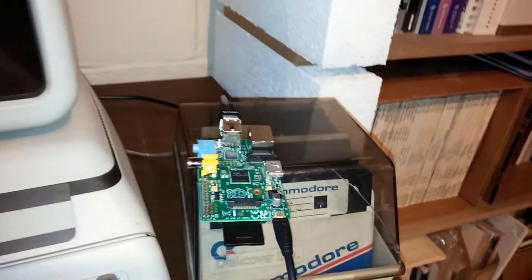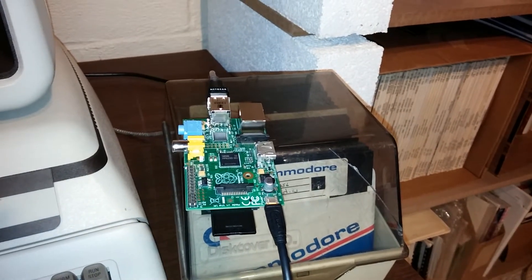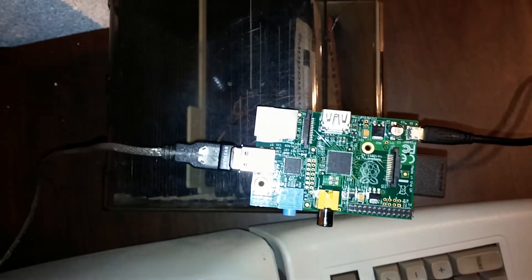And you need a Raspberry Pi which is connected via a USB-to-serial cable to the back, to the RS-232 port.